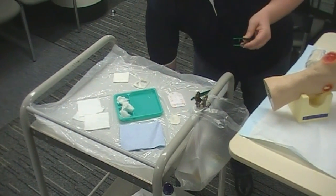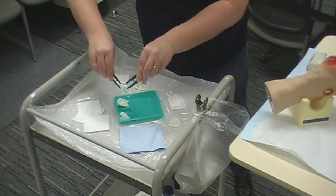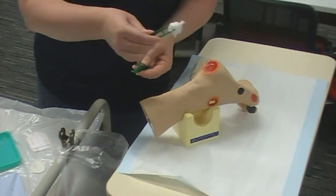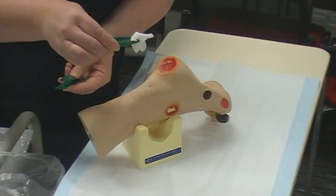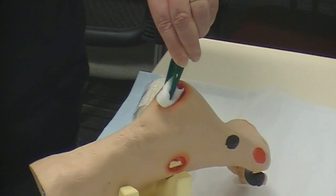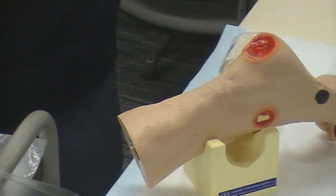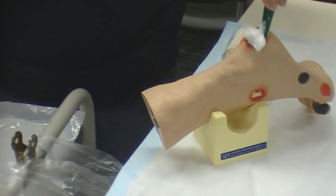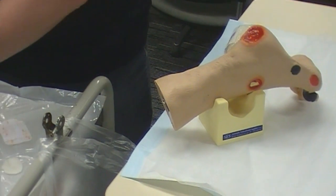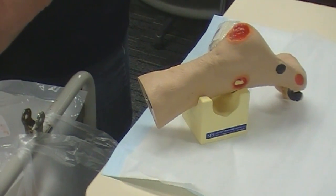Once I've done that, I'll get rid of my scissors because I don't need them now. I'm going to give the wound a clean — this one's actually quite nice and clean. As it's a rounder wound with a little bit of depth into the centre, I'm going to use a circular motion and come out from the centre. It's one motion without lifting. You may need to do that multiple times depending on the wound. Once you're happy that it's as clean as you can get it, we're going to dry that in the same method.